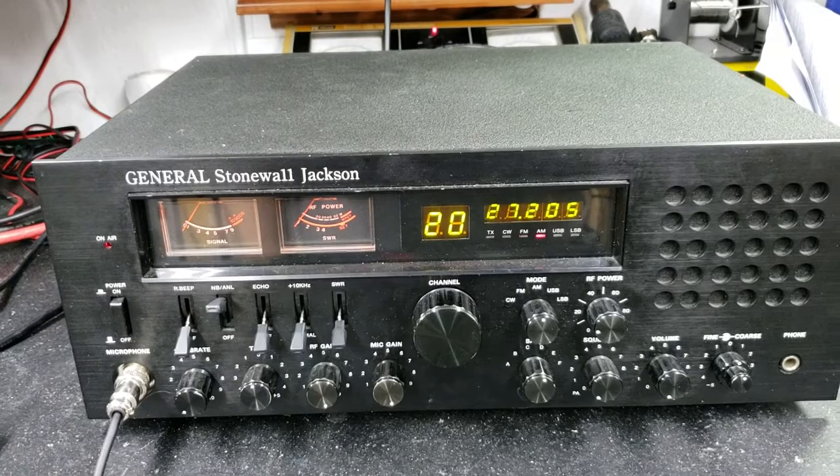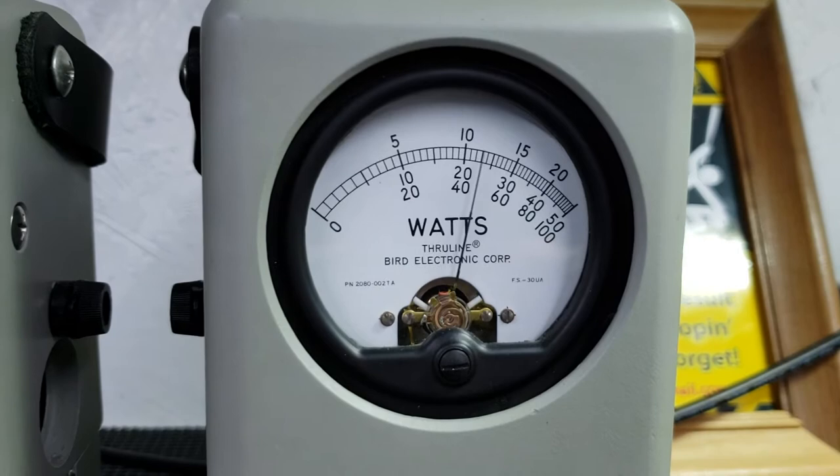So this turned out rather well — built a lot of power. Started out with 100 watts of peak power and about 30 bird. Let me show you what we got now. 50 watt slug.